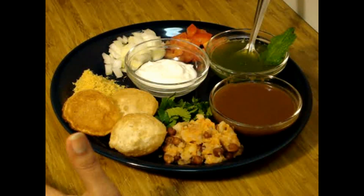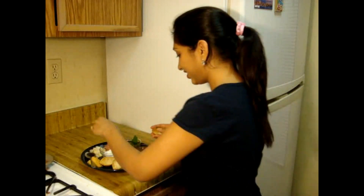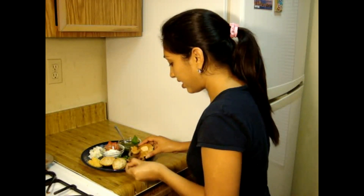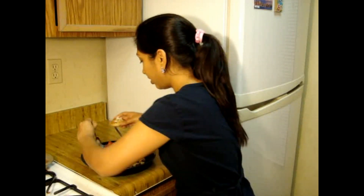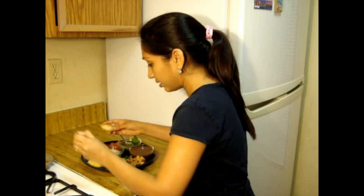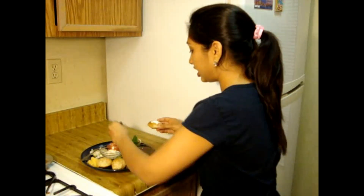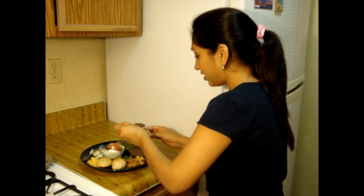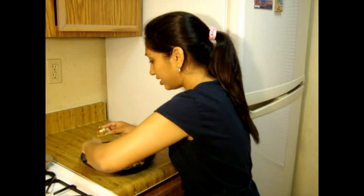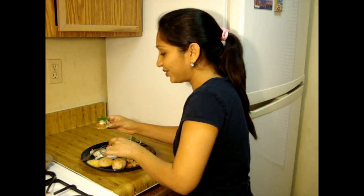It looks so yummy and delicious, I can't even wait to give it a try! Let's add some stuffing — it looks so tasty — some onions, tomatoes, some yogurt, and then it's time for both chutneys: this spicy chutney and the tamarind and dates chutney. Then it's time to add some sev and last, coriander leaves. Look at that!